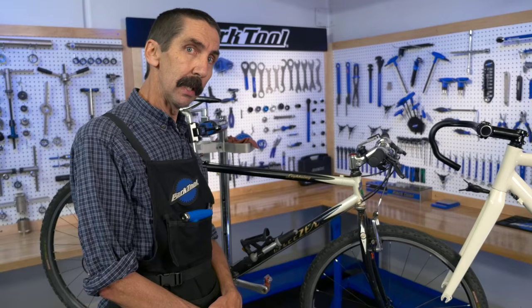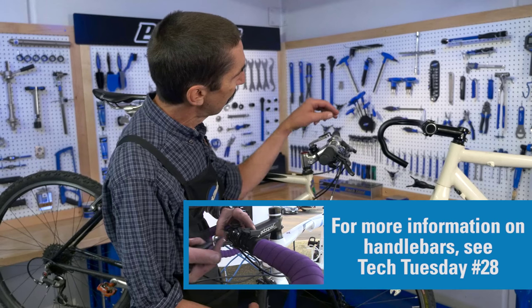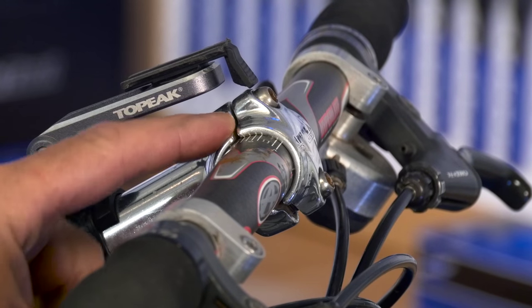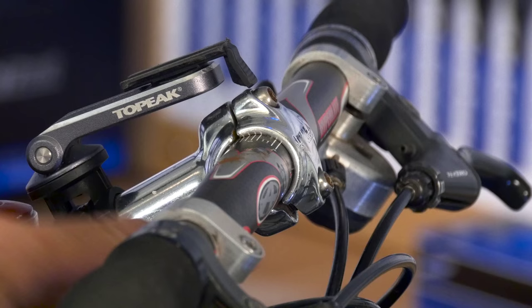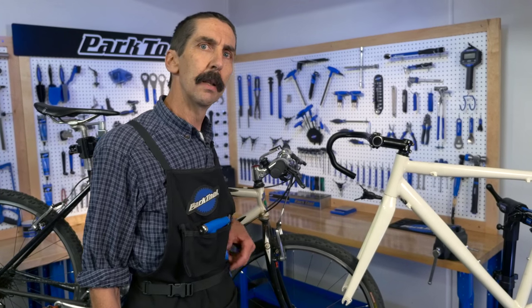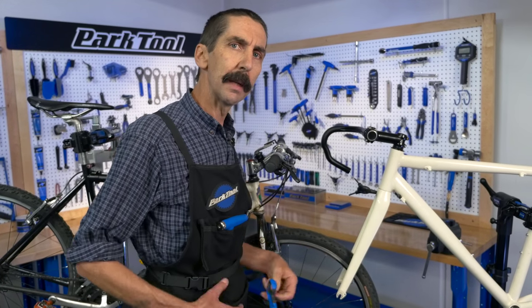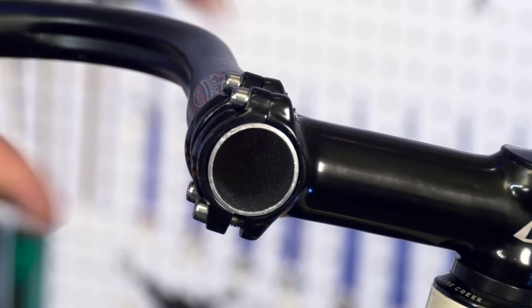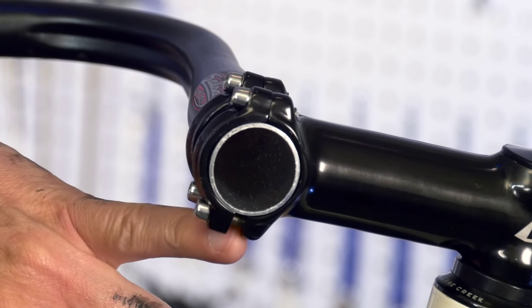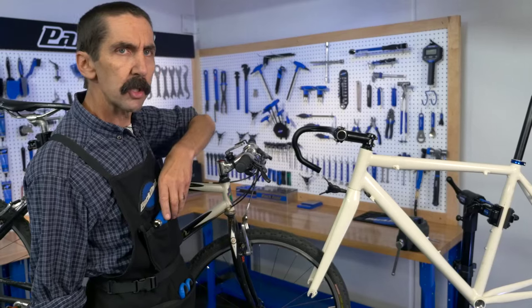We came across an issue that we actually have seen in a previous Tech Tuesday. What we see up at the stem is a front plate. We have a big differential between the gap at the top and the gap at the bottom. By cutting off the handlebars of a road bike, we can see inside and now we see a large gap at the bottom and a very small gap at the top. What's the problem with that?